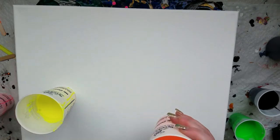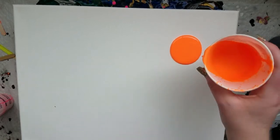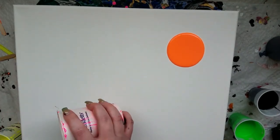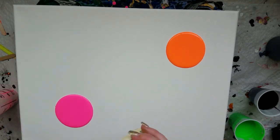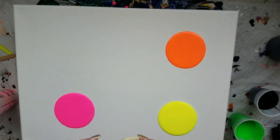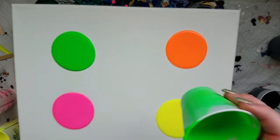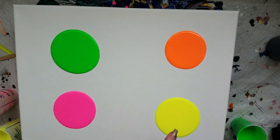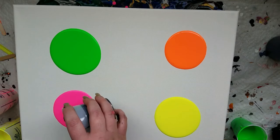I didn't know if this whole canvas was fitting in the screen of the phone, so this is as level as this canvas is going to get. I know there's probably an actual leveler but I just downloaded a level app on my phone and that seems to do just fine. I don't want to put the black necessarily in with the yellow because it's going to create more green — we already have green so I'm going to avoid doing that.